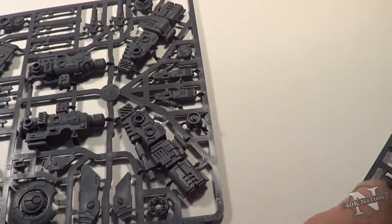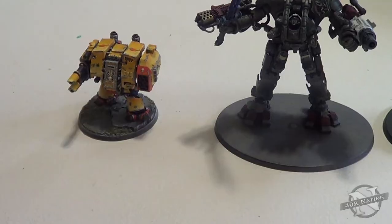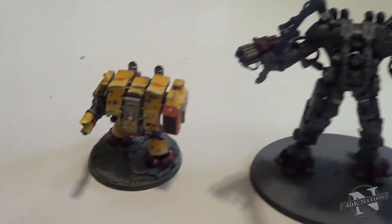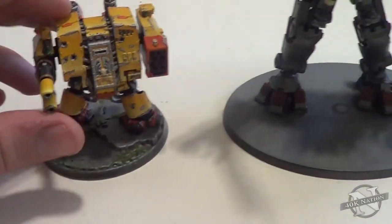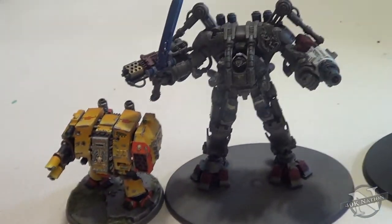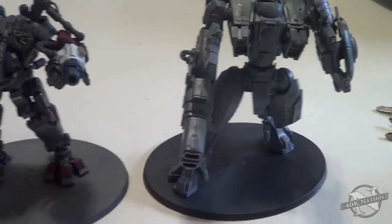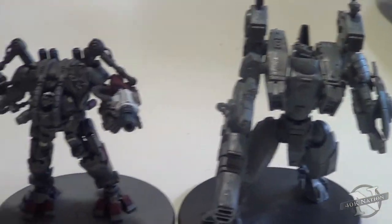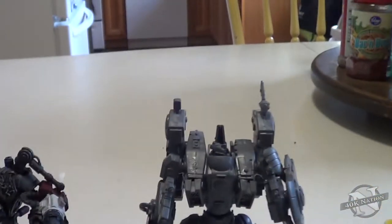Beware of the Riptides. We'll have a put-together one here for you in just a second. So for anyone looking for a size comparison here, this is the lowly tiny little dreadnought next to a dreadnought - it's really quite big. And this is the finished Riptide. Still a good inch, inch and a half taller.